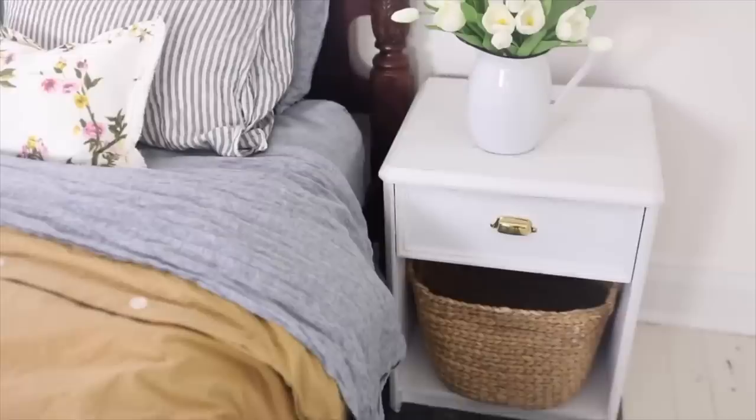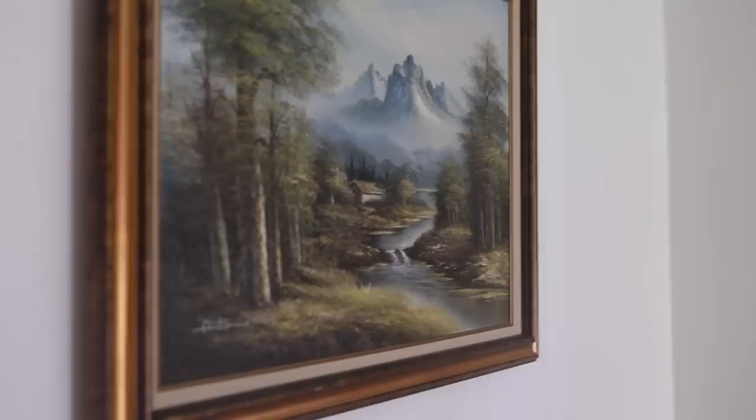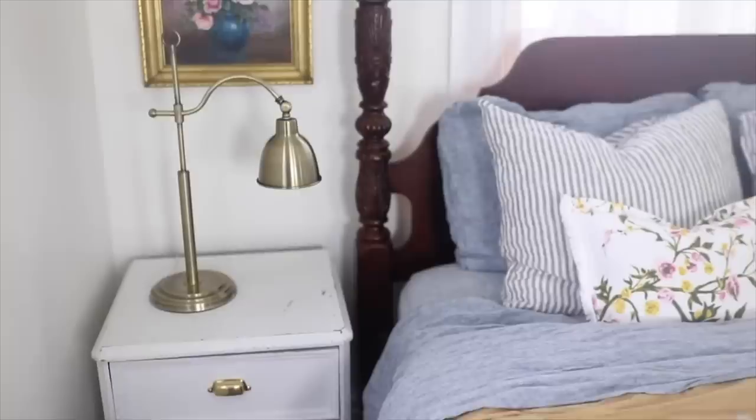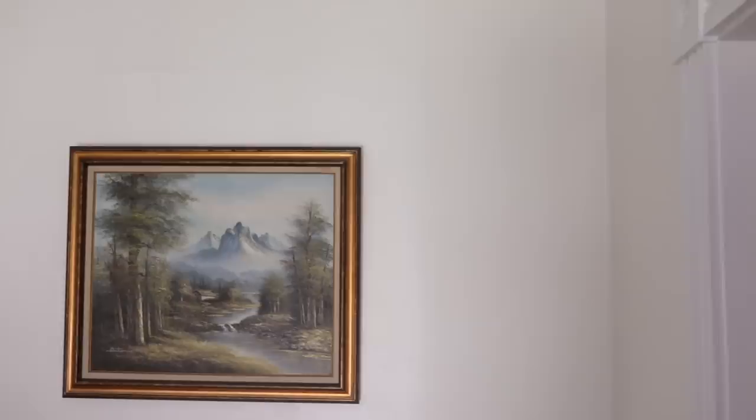The last idea is antique oil paintings. I've been getting really into this lately — I bought two floral oil paintings for $25 each at marketplace and hung them in our bedroom redo. I also found a beautiful landscape oil painting for around $25–$50 and hung it at the top of the stairs. I love the texture and colors. You can find them inexpensively if you keep your eye out — I'm constantly checking marketplace, thrift shops, and antique shops.